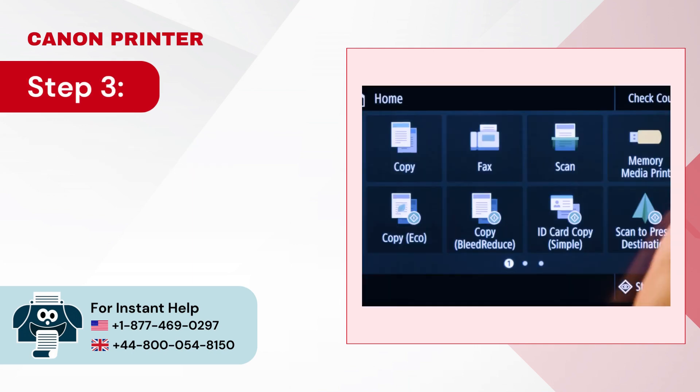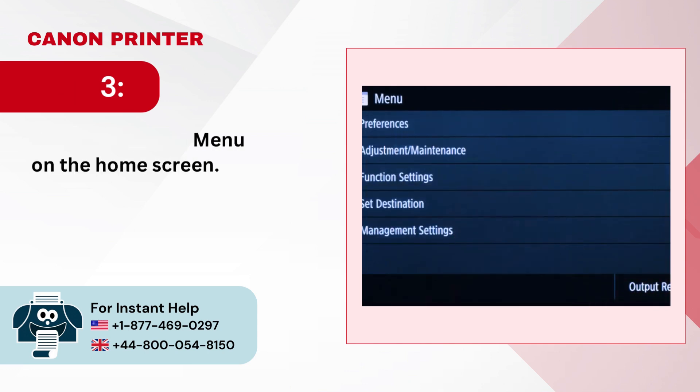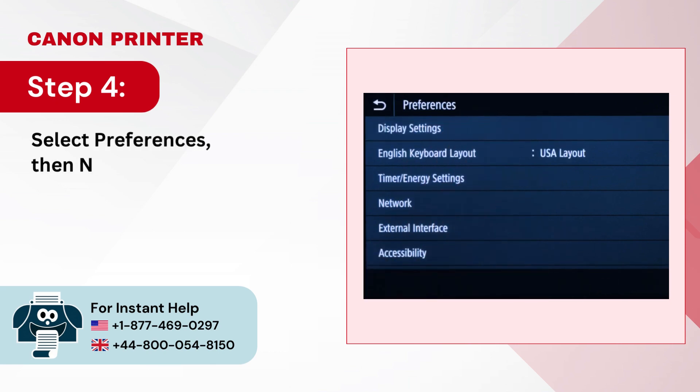Step 3: Scroll and tap on Menu on the home screen. Step 4: Select Preferences, then Network.